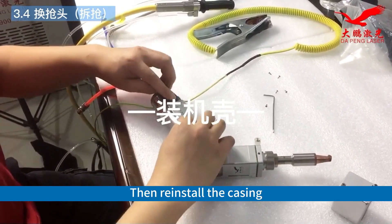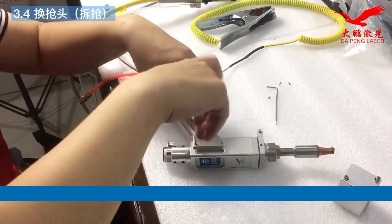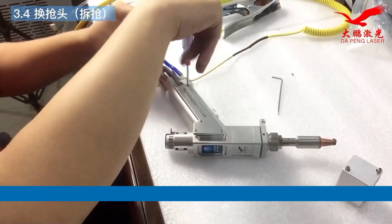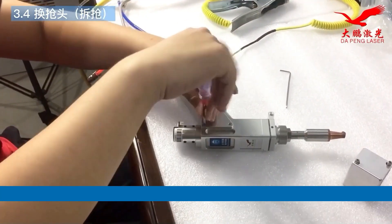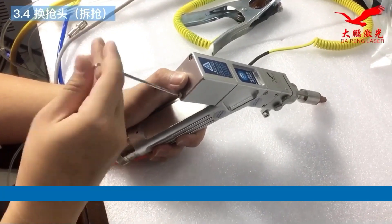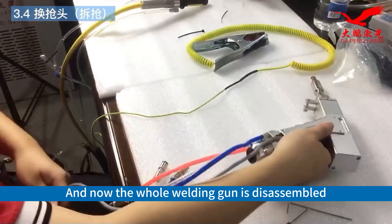Then reinstall the casing. And now the whole welding gun is disassembled.